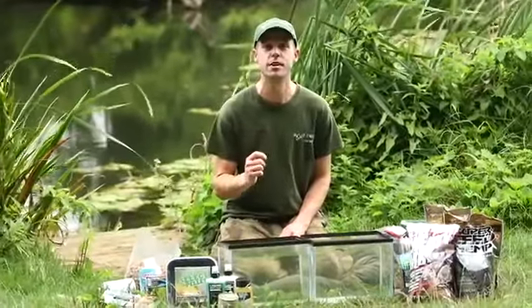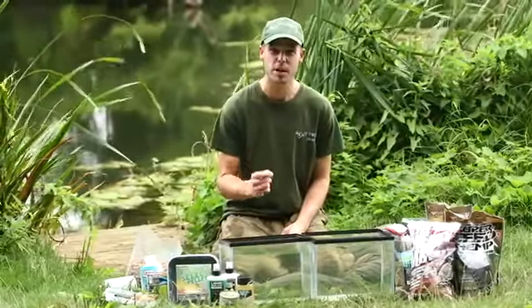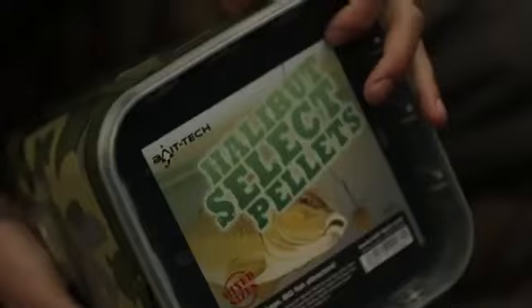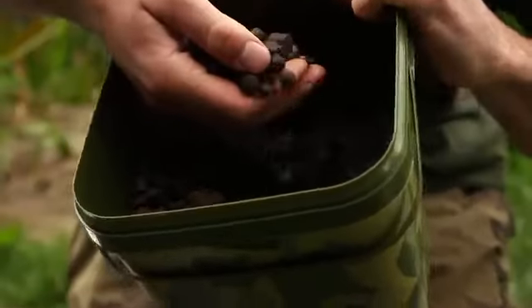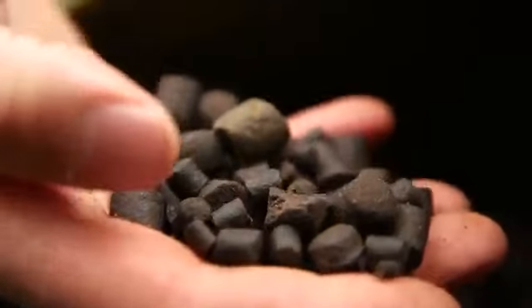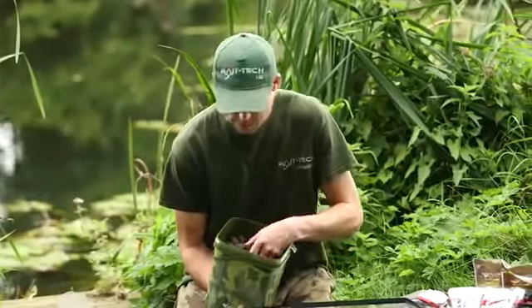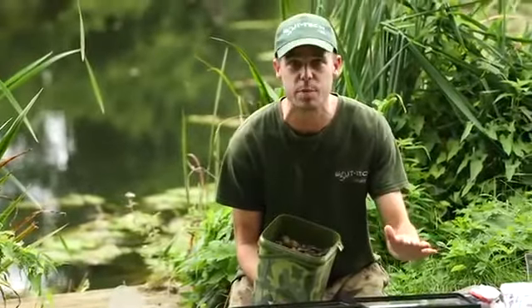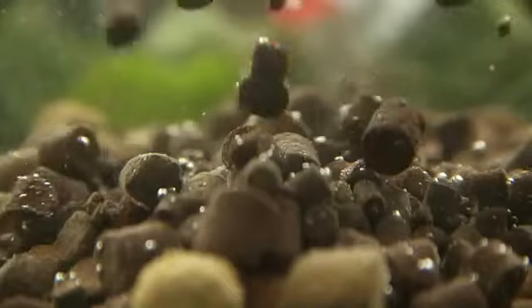One of the biggest edges you can have in carp fishing is pre-baiting. It takes time and effort, but it definitely reaps rewards. I start off with the Halibut Select pellets — the reason I use these is because there are so many different sizes, which means so many different breakdown times. The small fish will literally pick up all these sizes, and as they break down they'll clean the spot for you.